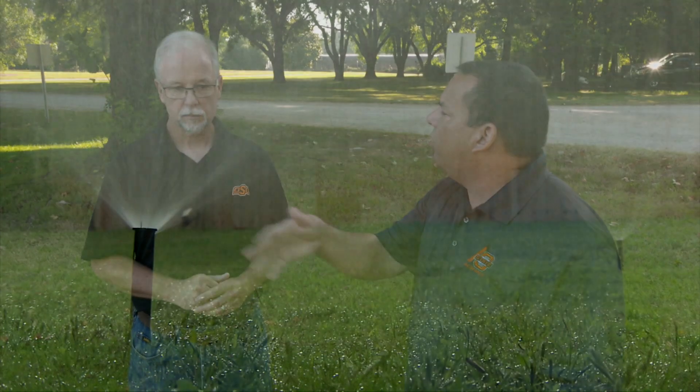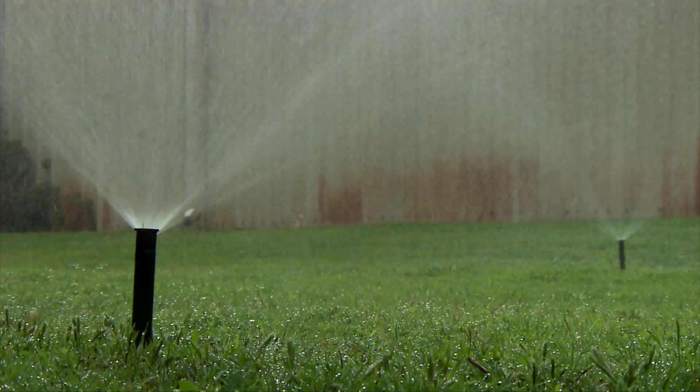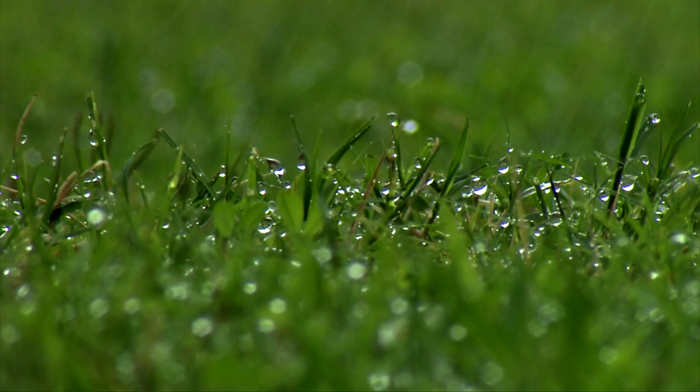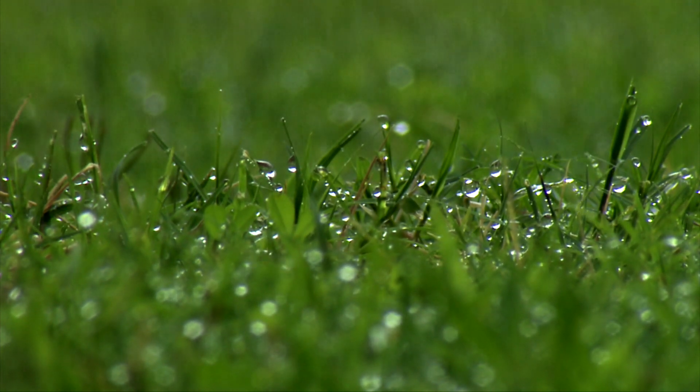To compare to the above-ground system here: the spray irrigation system will be putting out one to two gallons per minute — not per hour. So there's a big difference in the amount of water going out, and drip puts it at the roots versus above the ground.